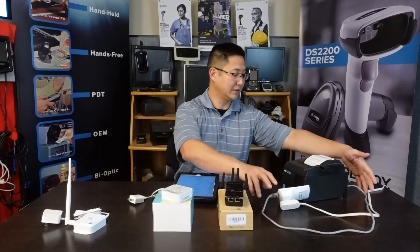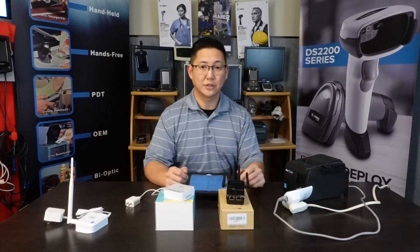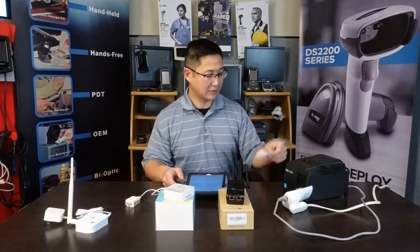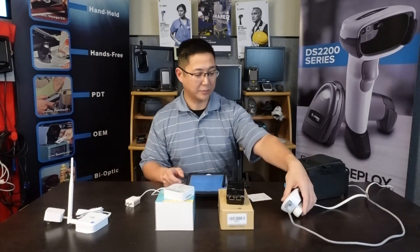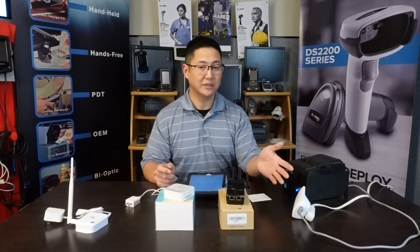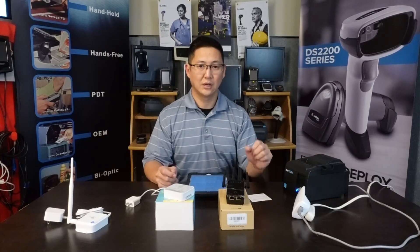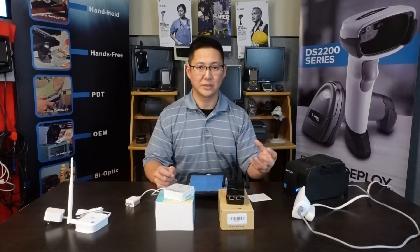This is a LAN TSP100 connected through Ethernet, and I'm just going to do a simple test print. So there you go. This is the most basic of adapters — you kind of get what you pay for. The range on this is limited and the stability is also limited. This one tends to lose connection to the Wi-Fi network and it either has to be hard rebooted or there'll just be downtime.